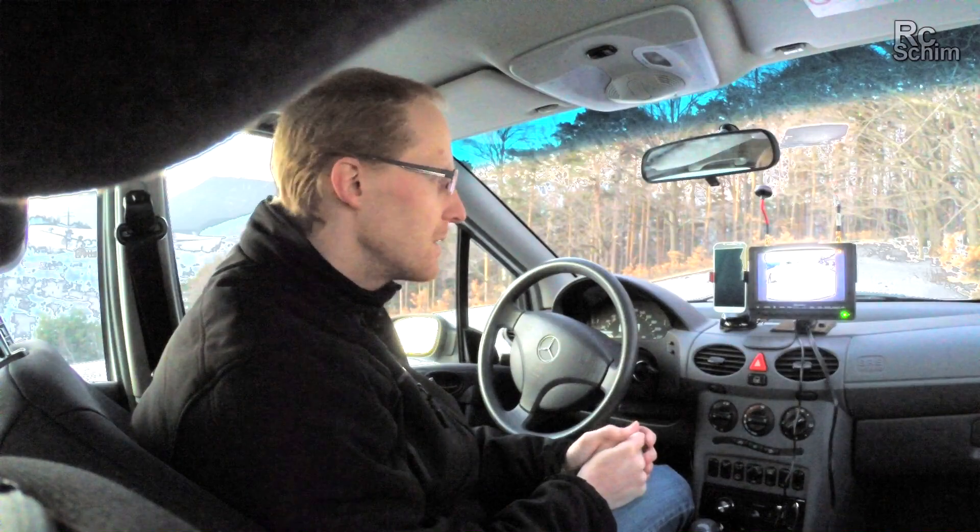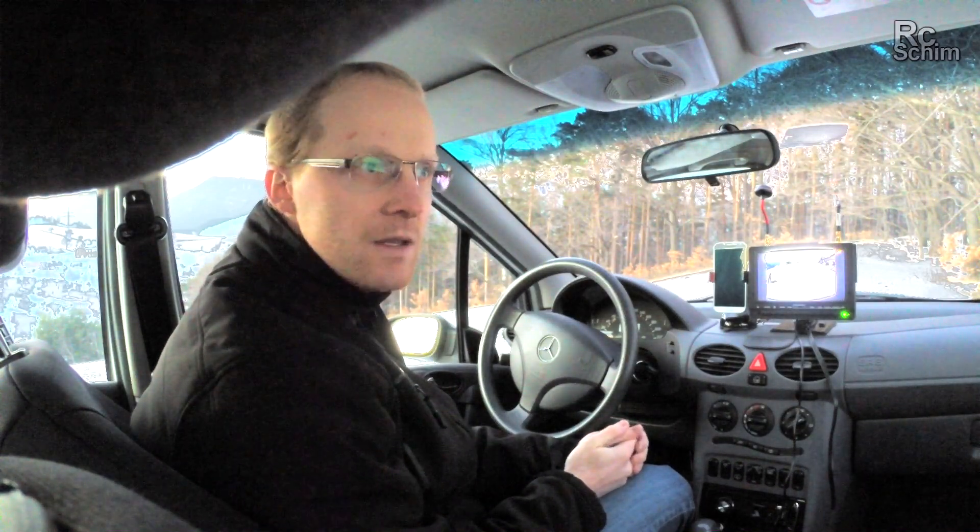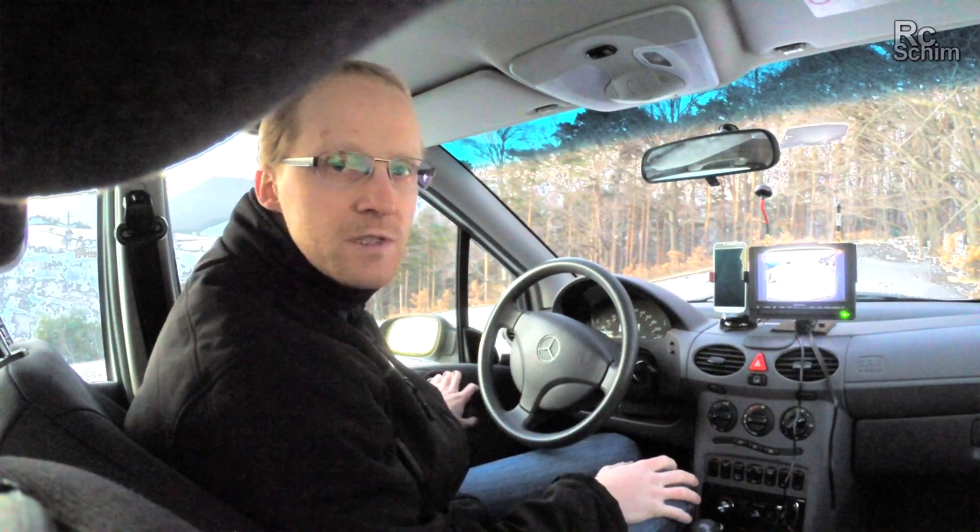I think I'll repeat these tests again in the spring with a copter. But that's all I can show you about the receivers at the moment. Hope you liked it. Thanks for watching. Bye.